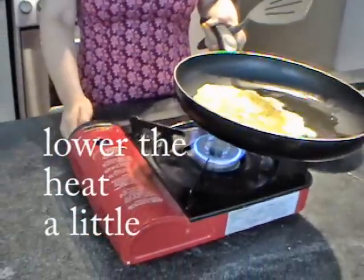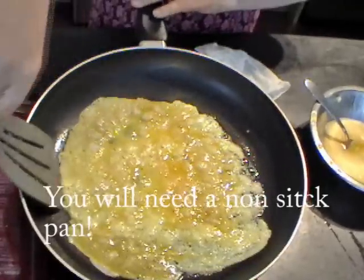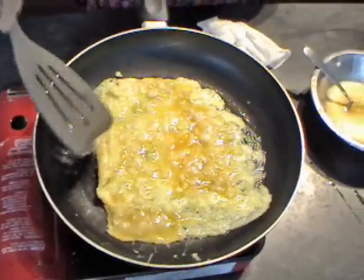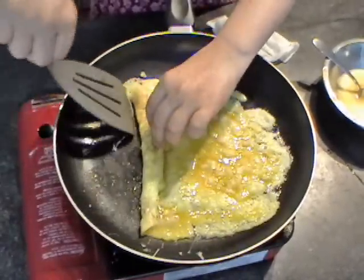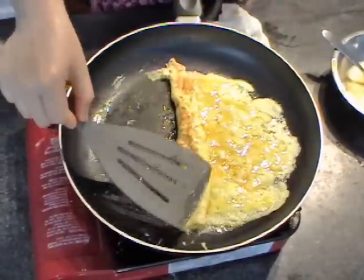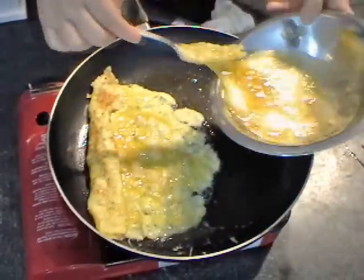Lower the heat. Tilt like this. Try to make a square. Then use your spatula. Roll. Push this on the edge like this and then you can spread more egg water here.